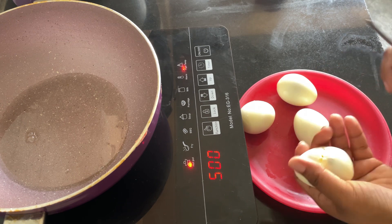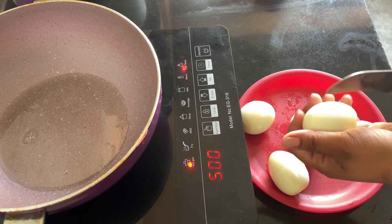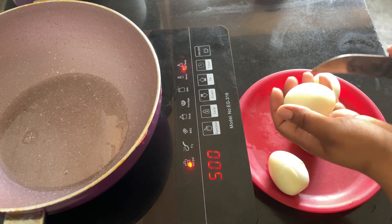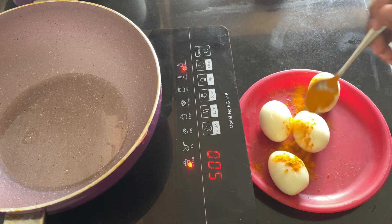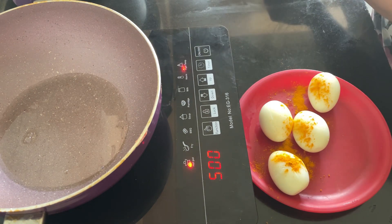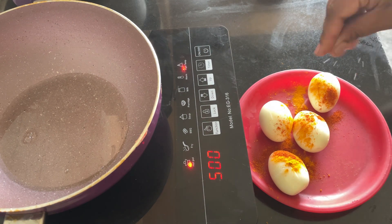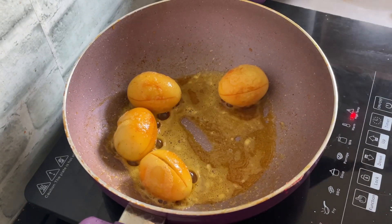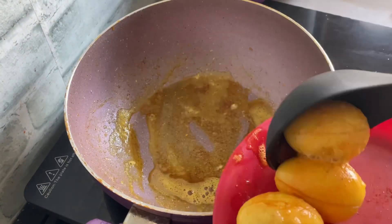First off, we're going to start by slitting the eggs in between and I'm going to lightly fry the eggs. So I'm going to lightly coat them with turmeric, chilli powder and some salt. And then I'm going to give it a light fry just to coat the eggs. I've lightly fried them for about a minute on both sides and they're done.